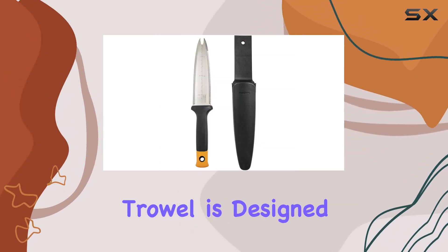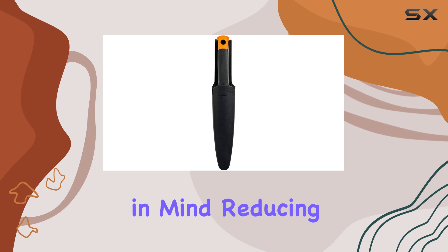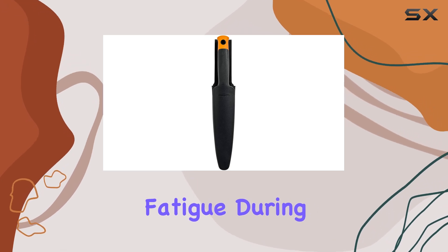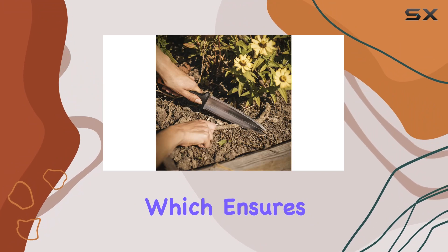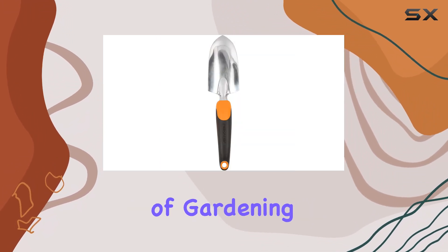The Ergo Gardening Hand Trowel is designed with ergonomics in mind, reducing hand and wrist fatigue during prolonged use. The polished aluminum head resists rust, which ensures that this trowel will last through many seasons of gardening.